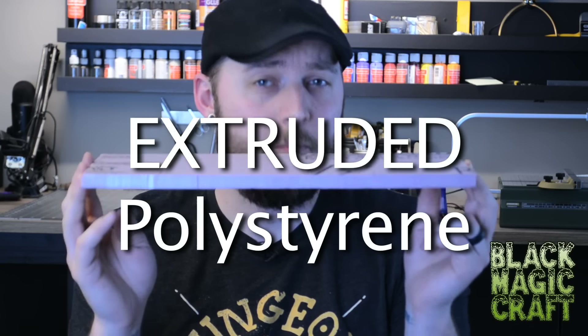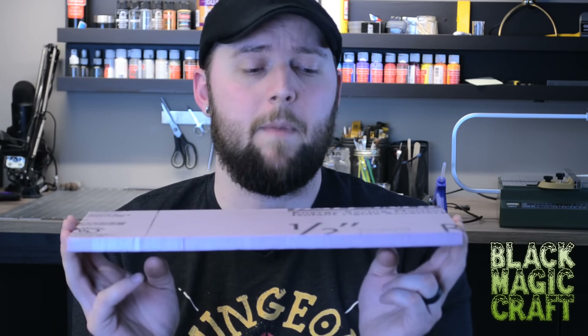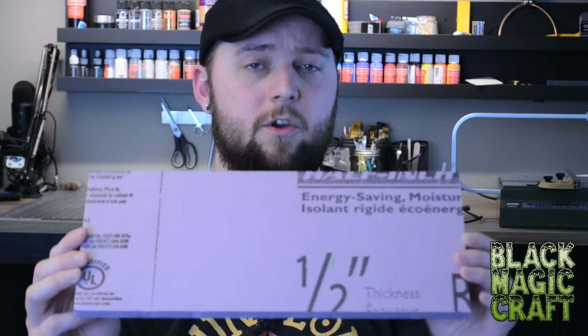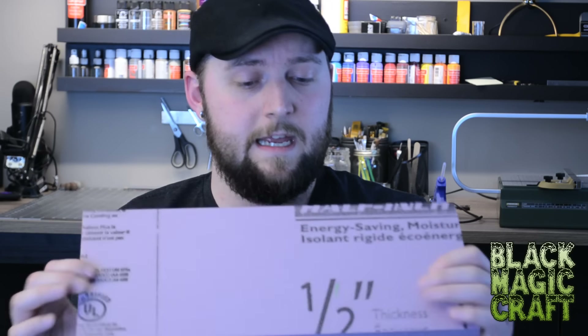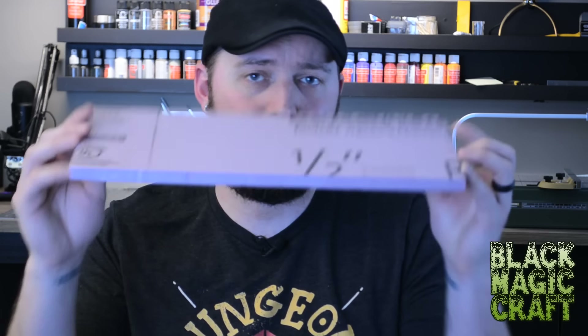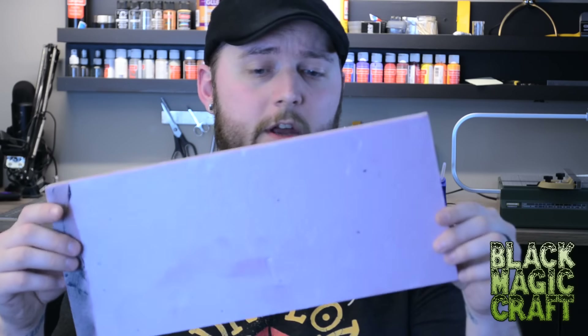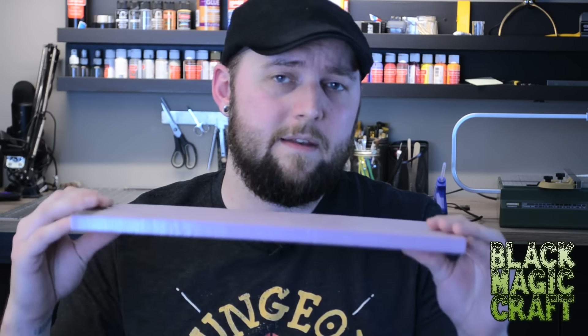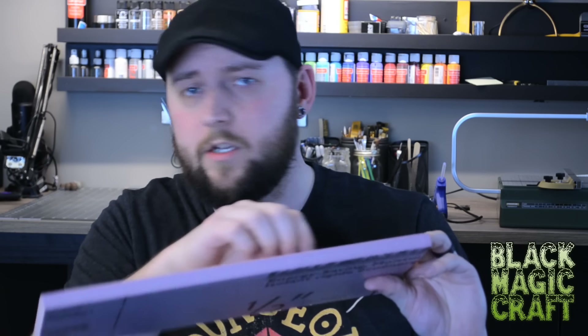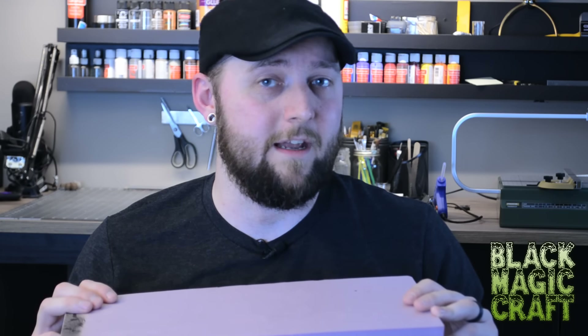This foam is extruded polystyrene. The white stuff with the bubbles is expanded polystyrene. They are both foams but manufactured in different ways. The big difference is that extruded polystyrene is hard, solid, and dense. It doesn't crumble because it is one monolithic piece of foam — it is not made of a bunch of little pellets squished together. This stuff carves beautifully. It's easy to work with, it's light, it's fairly inexpensive. You can draw stonework and brickwork and etching and all sorts of things that expanded polystyrene just is not good for. Most of what I build cannot be made with expanded polystyrene — it just does not work the same way and does not look as good.